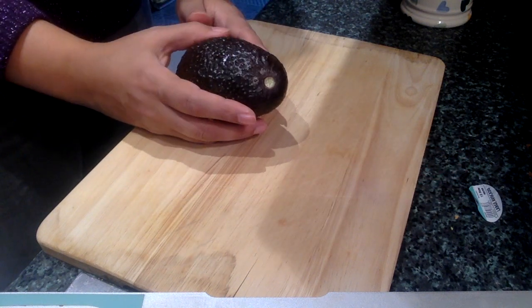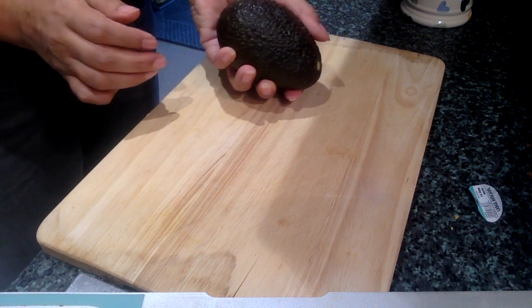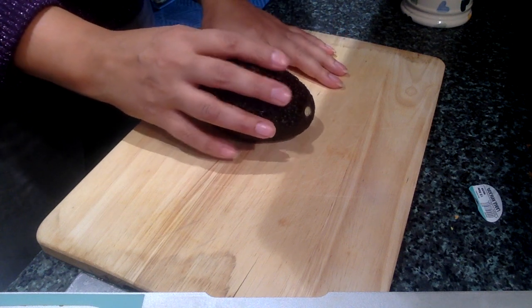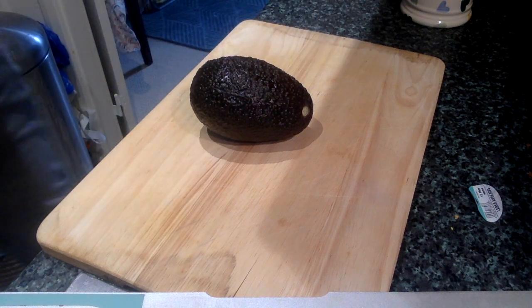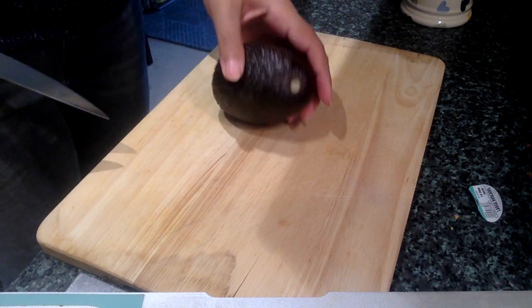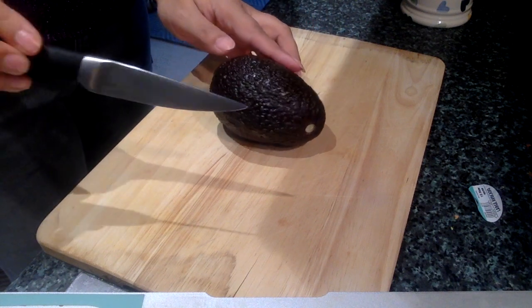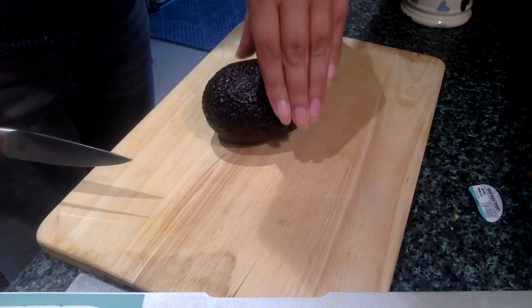The thing you want to remember with an avocado is to always keep it on the board. You never want to hold it in your hand and start chopping — that will lead to dangerous injuries, including avocado knife hand, which is what ERs around the country are calling it because so many people are holding it in their hand. You want to grab a knife; you can use a paring knife or a chef's knife.